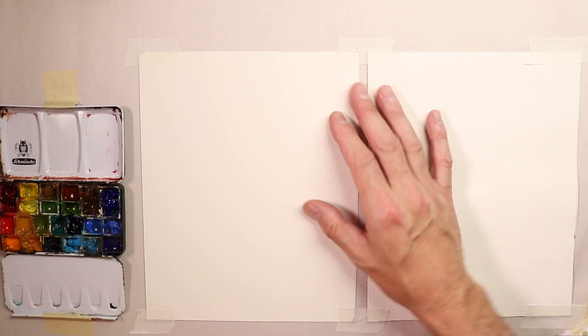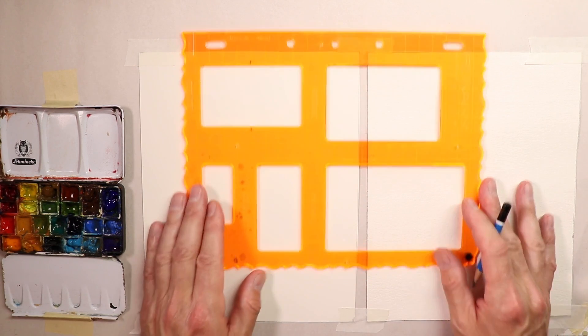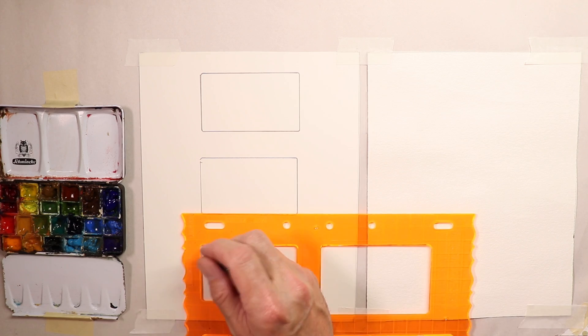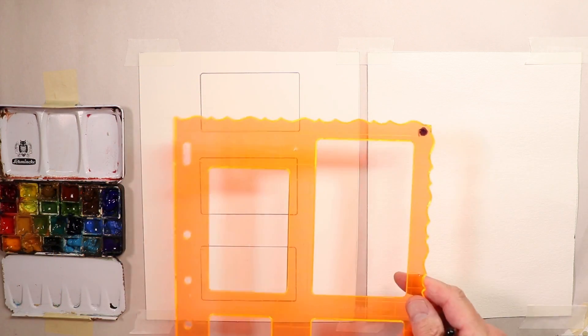We're going to see how these papers perform with simple examples — a sky, ocean, and some hills with trees and mountains. I'll use a Fiskars stencil, model number 4853 — rectangles — and I'm drawing three divisions on each sheet using a 4B pencil, which is dark enough to see clearly on video.